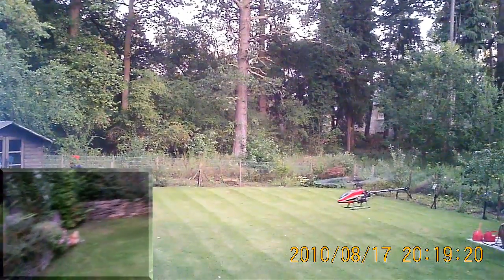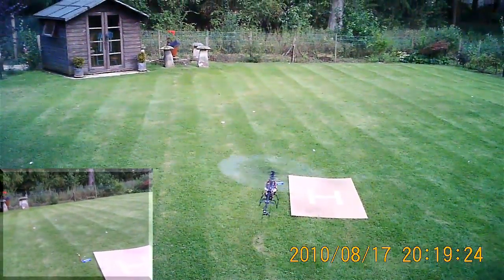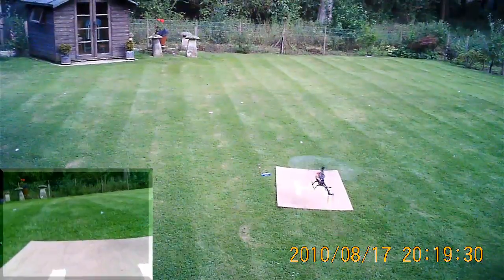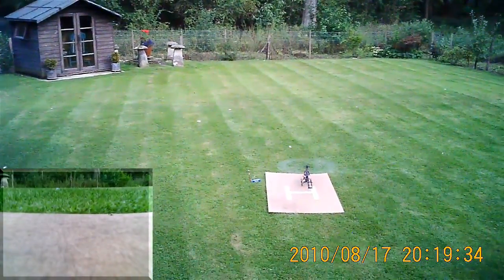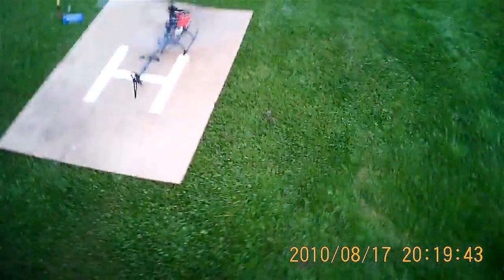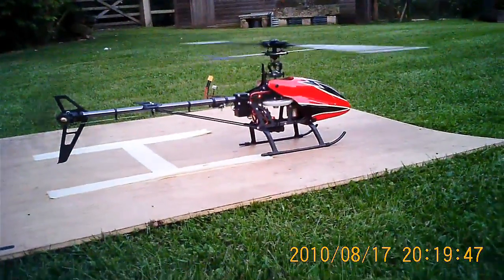Right, we'll land at that. Okay then, seems promising to me.